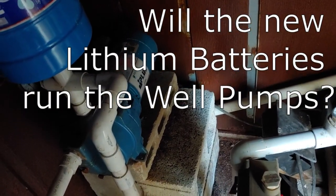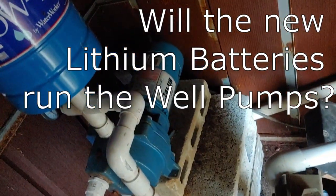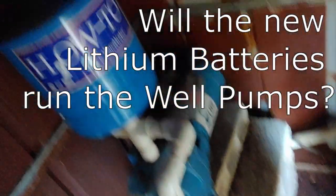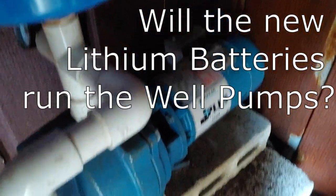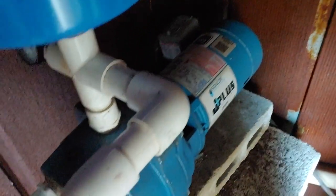Hello all, Shoestring here. Today we're going to be testing our new lithium batteries with my well. Here's my well. It has two well pumps, which means two motors have to run.